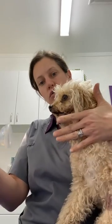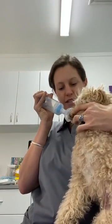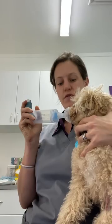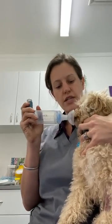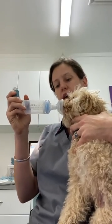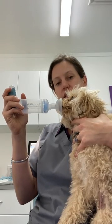You will then hold it over their nose with their mouth closed. Give a little puff and then wait. What we're aiming for is about six to eight breaths that Miss Holly is taking while that's on her nose. Sometimes they won't tolerate that much, but that's the goal — it allows her to get a couple of nice big breaths of that Ventolin in.